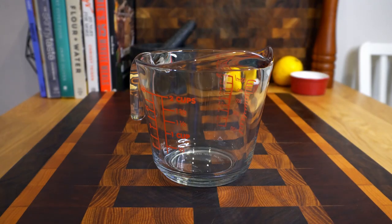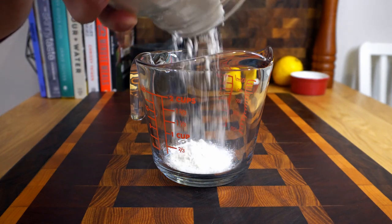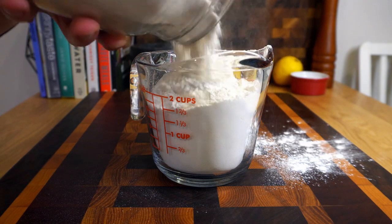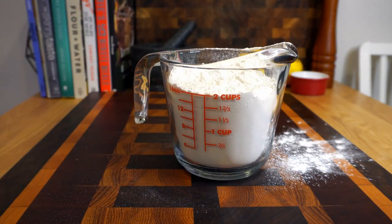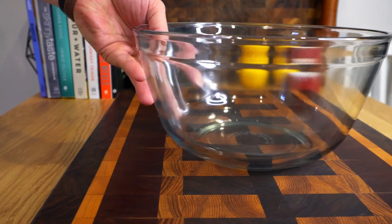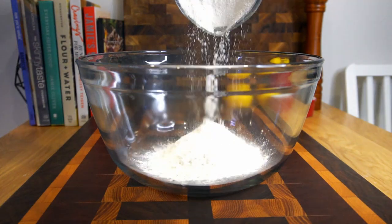All right, with that beautiful b-roll out of the way, we're gonna perfectly pour ourselves three cups of flour — not spilling a single drop anywhere at all. Okay, no one saw that. All right, well, whatever — two cups of flour and then get another cup after this for a total of three cups. So grab yourself a nice big bowl and add your three cups of flour.